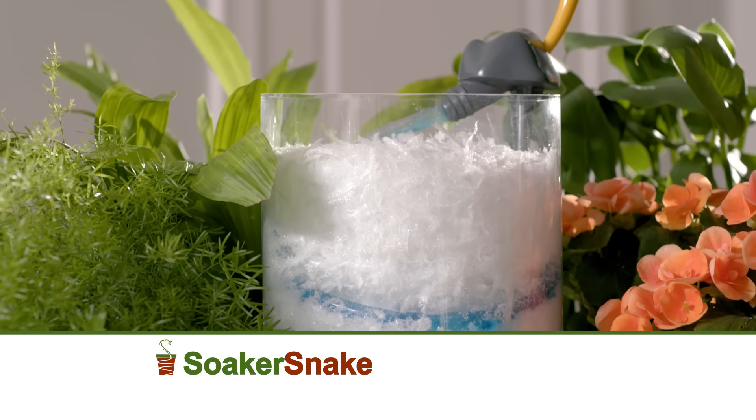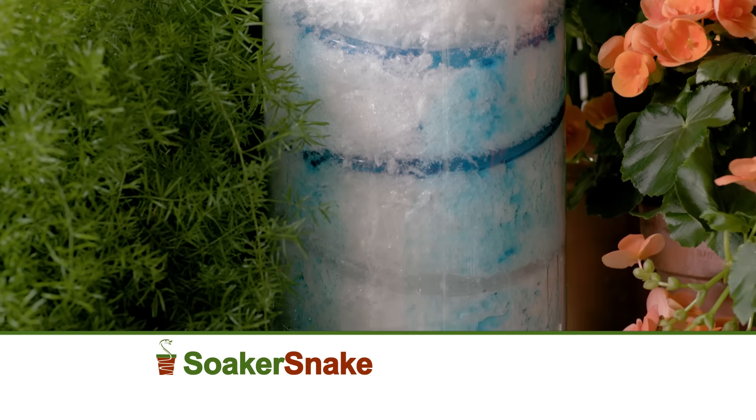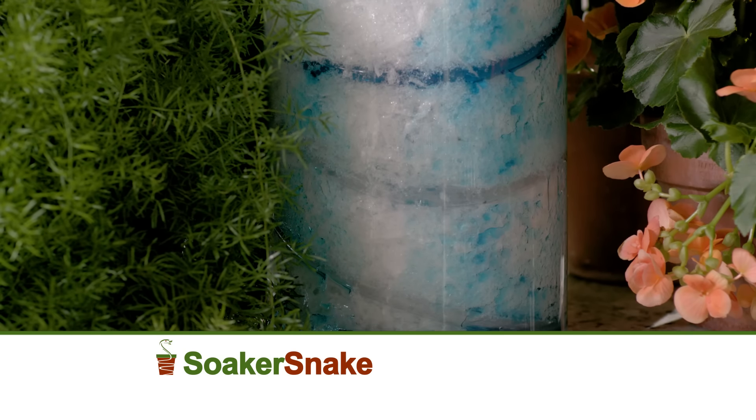Here's how it works. When the soil in your pot goes dry, it triggers the Soaker Snake to release the exact amount of water your plants need to thrive directly into the roots. So you can water less, and delivering the water to many roots of the soil allows for the plant roots to thrive.